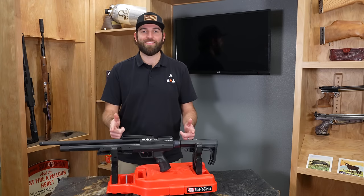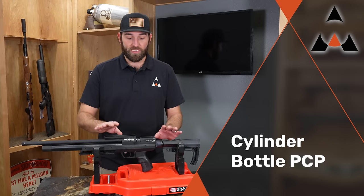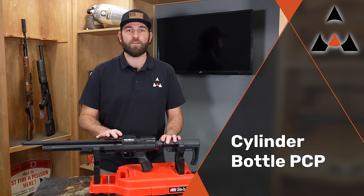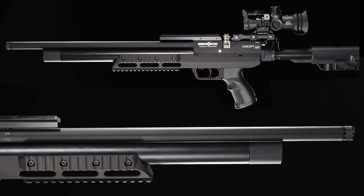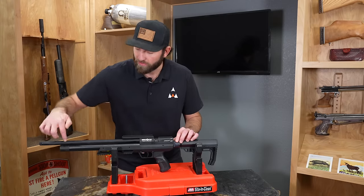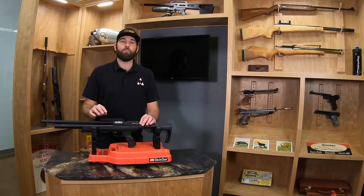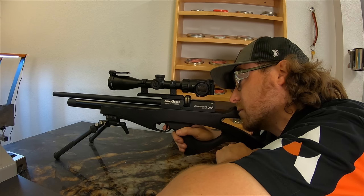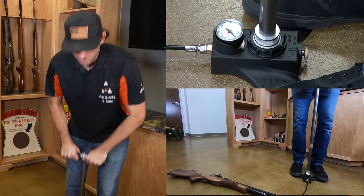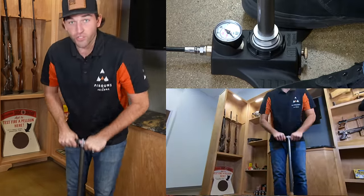The next rifle is another type of PCP. The last PCP had the large carbon fiber 480cc bottle. This one is a Brokock Concept XR, and it's going to have a little smaller tank on it. Instead of that large bottle, it looks more streamlined. The tank goes from here to here and is not nearly as wide, but you still get quite a few shots. These tanks are also really good for hand pumps.